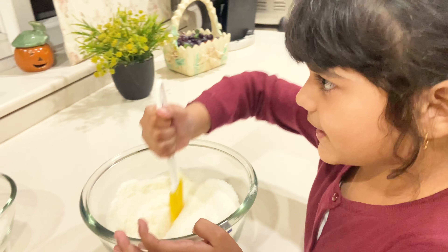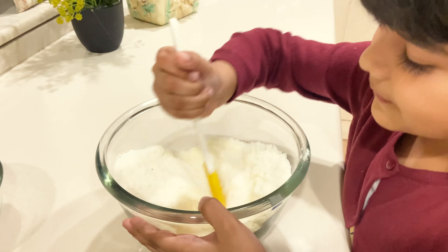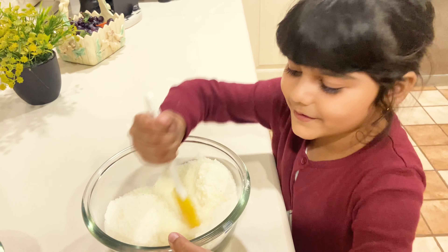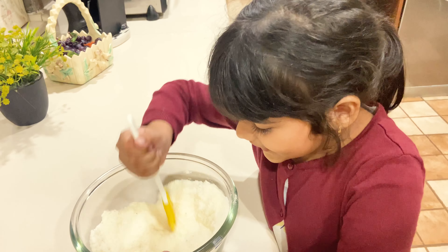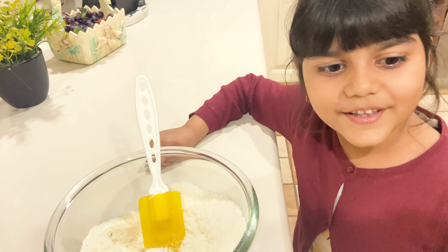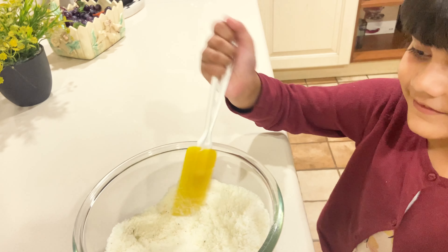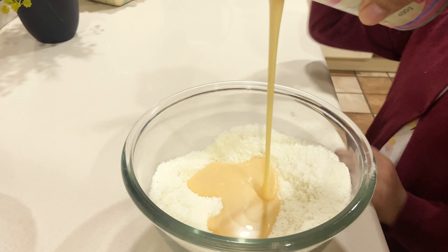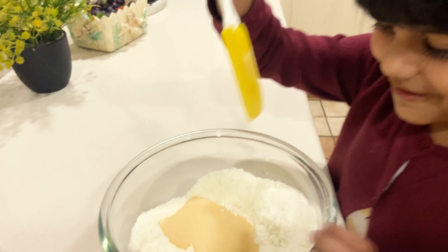Mix the batter — it smells so good! Now my mama is gonna pour the condensed milk and I will mix. Oh, that looks so cool and yummy — let's mix!